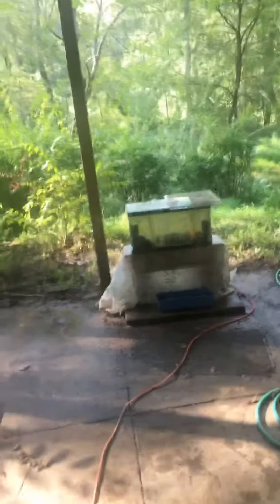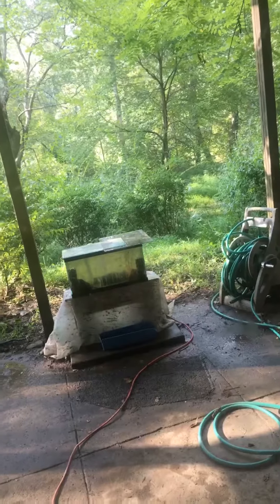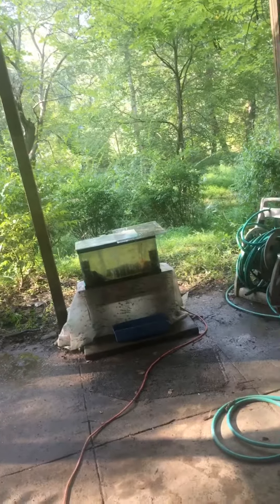It took me like three months to think of this because I didn't have a table to use, until I found this Buddha small table — it's perfect. It's just some goldfish in a couple of minutes, that's all it is.